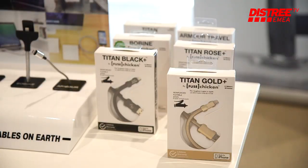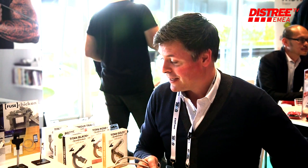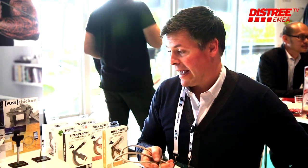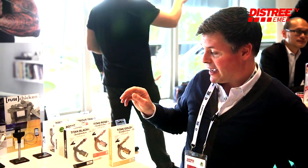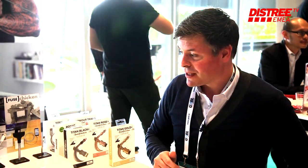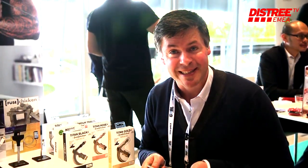We then created a product range of up to 20 products now, all surrounded around metal, woven stainless steel or nickel plated steel, all coming for the strongest cables on the market. We do a nice colour match for Apple colours now as well in black, gold and rose gold, and we set out to be the strongest cables on the market.